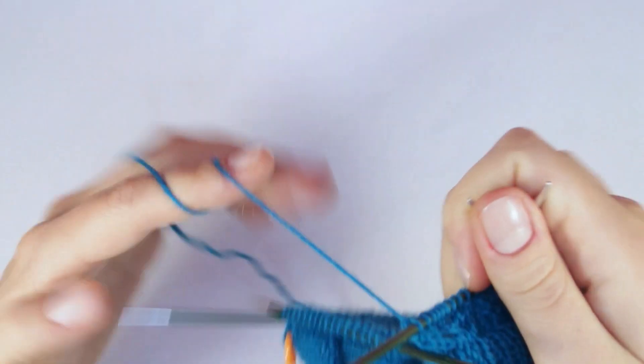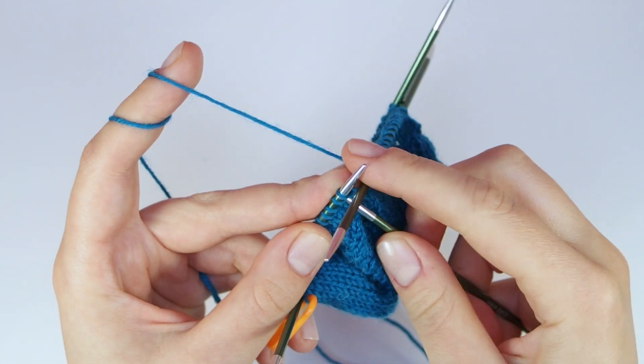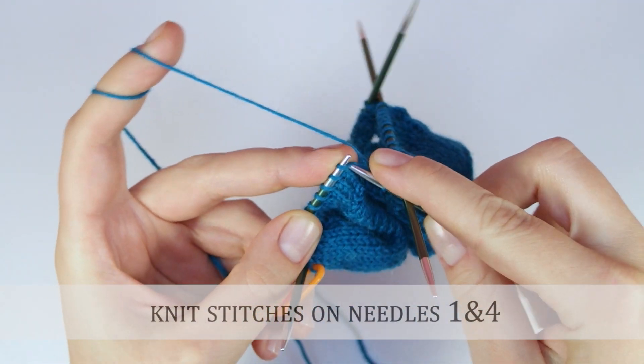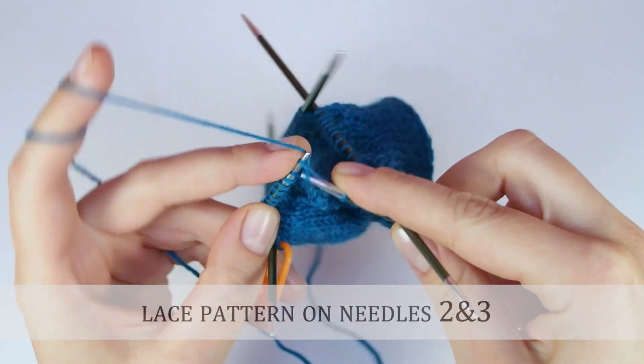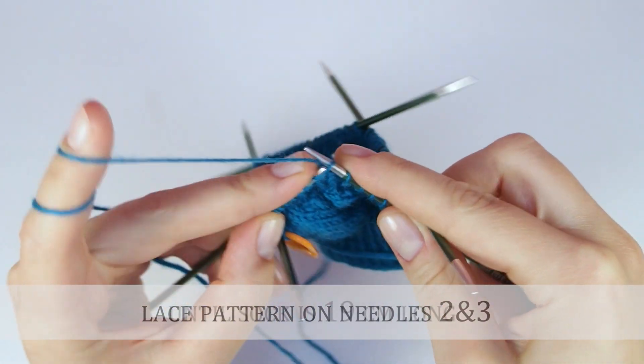On the fourth needle, knit the first two stitches together before you knit the rest of the needle. After you have finished the heel, continue knitting across needles one and four and knitting the lace pattern across needles two and three until your sock is 19 cm long.